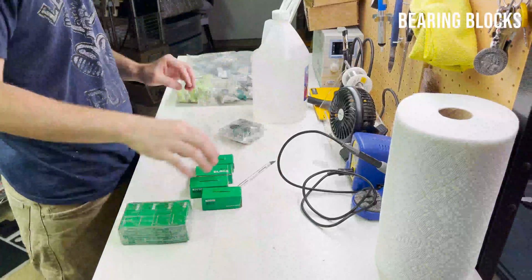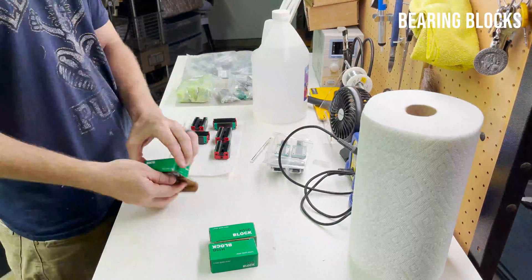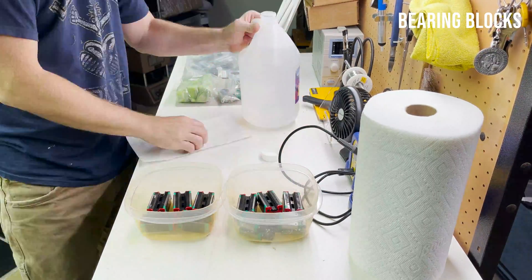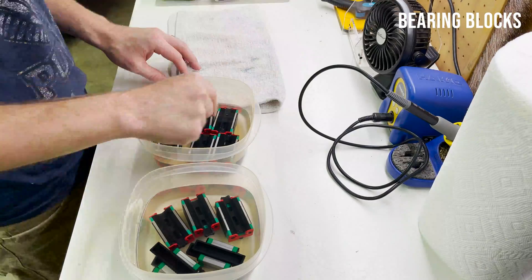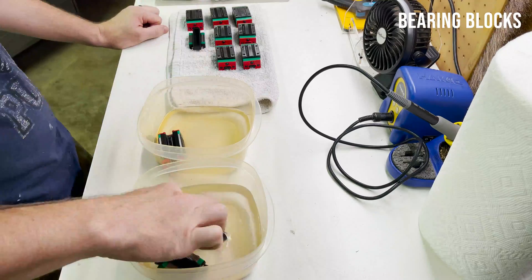The first thing they ask you to do is to unpack these bearing blocks and soak them in alcohol to get all the packing grease out. Every time, no matter how careful I am, I manage to have some little bearings fall out and it's always a huge pain to get them back in there. But anyhow, I get them all cleaned up and re-greased so that I can move along with the build.